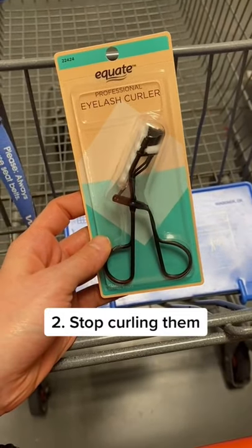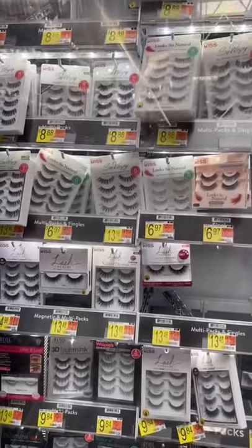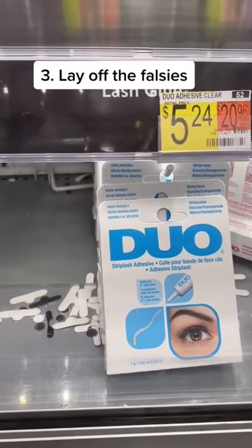Stop using eyelash curlers — they weaken the lashes at the root, causing breakage. Also stop wearing false eyelashes, as they get in the way of the tear film, leading to dry eyes and brittle lashes, and the glues cause irritation that leads to further breakage.